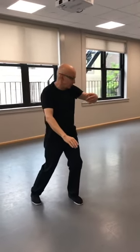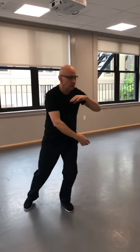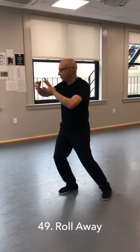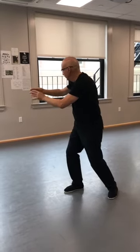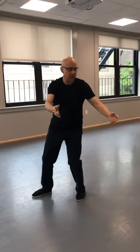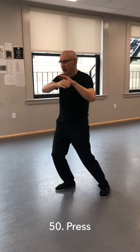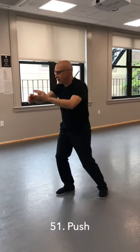Ward off right. Roll away — turn 20 degrees to the right. Shift back. Trace your left palm underneath the elbow, and roll the hands down — palms to the sky. Shift forward. Exhale and inhale, press. And push.